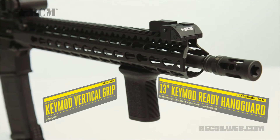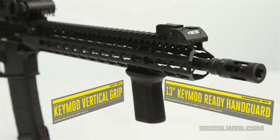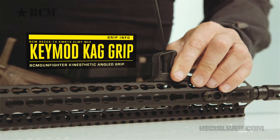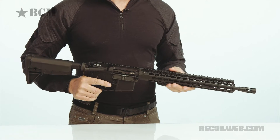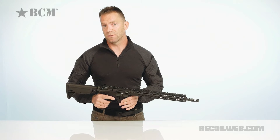Looking at the handguard, you'll notice it's not skeletonized to the point where it's uncomfortable. It does have a bunch of KeyMod slots all over it so you can fit as many accessories as you want — although why you'd want to put a lot of weight on a lightweight carbine is beyond me. It does have a full-length top rail, so you can mount clip-on night vision in front of your day optic if you wish.